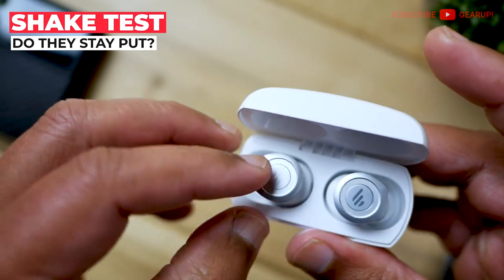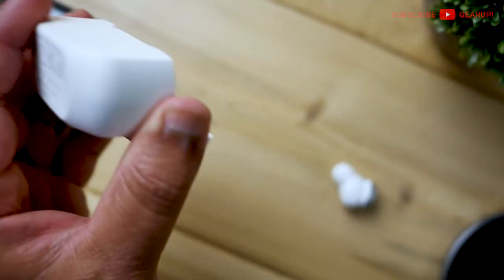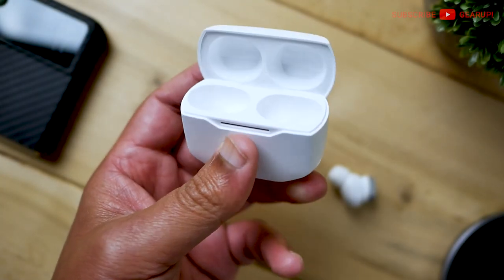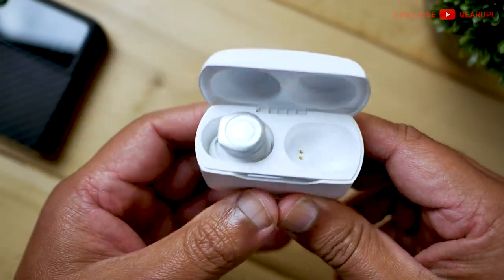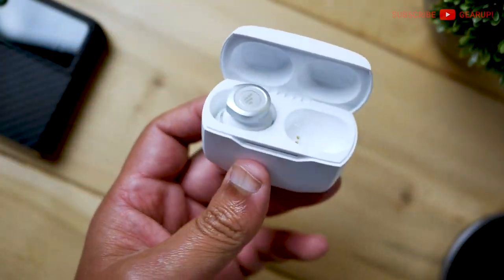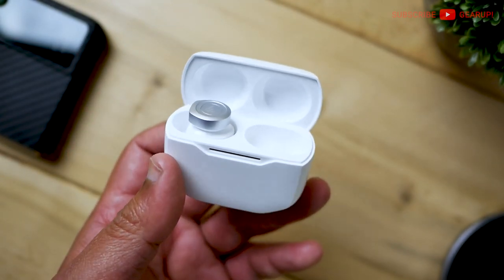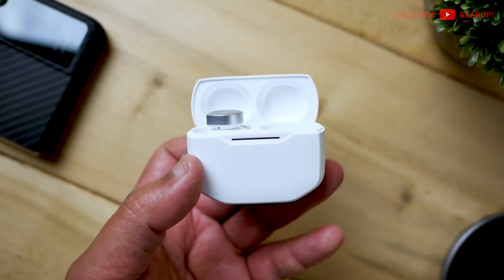Let's do the shake test with the lid open. It's a big fail — and I do this because, just in case you have these in your hands and drop them at the gym or something, you want to know whether the earbuds go flying out. And if they have strong magnets, you have more reassurance that they won't go everywhere.